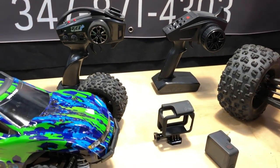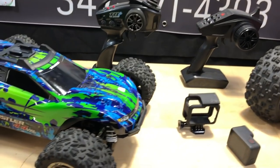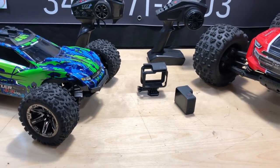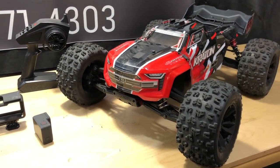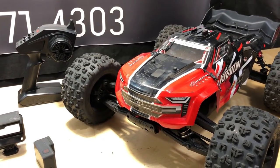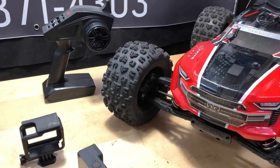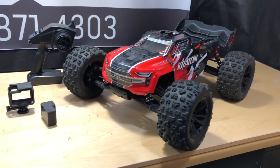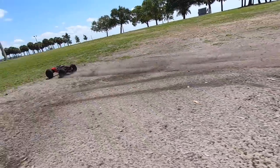With the Traxxas radio you get stability management, you can add a Bluetooth module, set up different profiles — the Kyosho doesn't have Bluetooth but you can still program it. Meanwhile, with this $550 truck you get a crappy radio — no foam, no rubber grip, not digital, just analog. The Tactic radio was definitely nicer. They cheaped out on the radio, though for the truck itself I'm pretty happy with it.